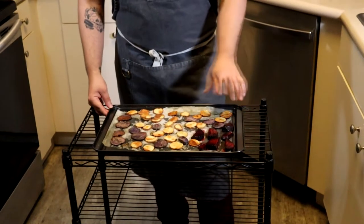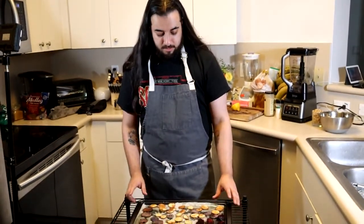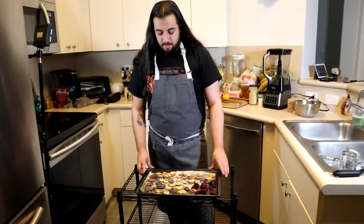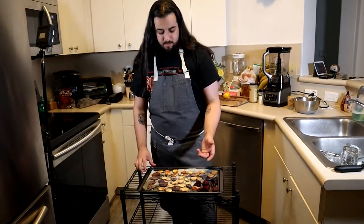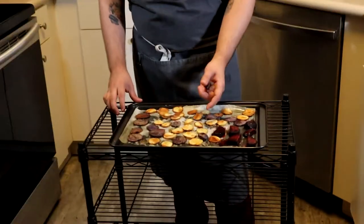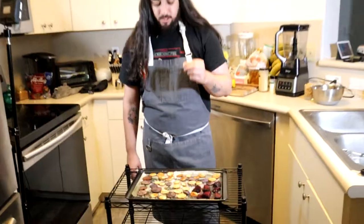Here are the potatoes and the beets. The beets are pretty much done. This is how you want the potatoes to look. It took me longer than 15 minutes, possibly around 20 minutes — depends on your oven too, always check them though. See how some of these turn a little darker. This is exactly how you want them — really crunchy. Very good.